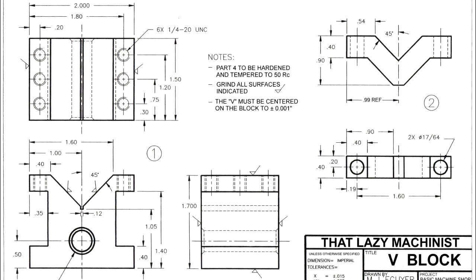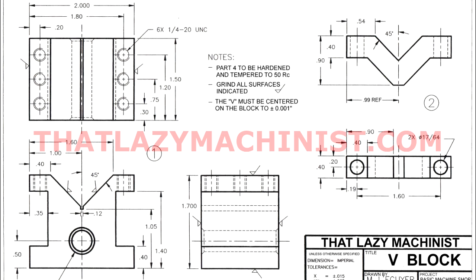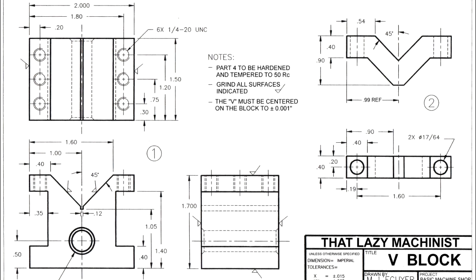A reminder to those baffled by blueprint reading: I have on my website, thatlazymachinist.com, a lesson covering blueprint reading — it's on page two of the website, lesson four. If you don't know how to approach planning a sequence of operations, I also have a video on that — lesson seven. You can download all prints for my projects from the first page of my website using the big red button, in your language of choice — French or English — and you'll also get a blank copy of the sequence of operations sheet to fill out.